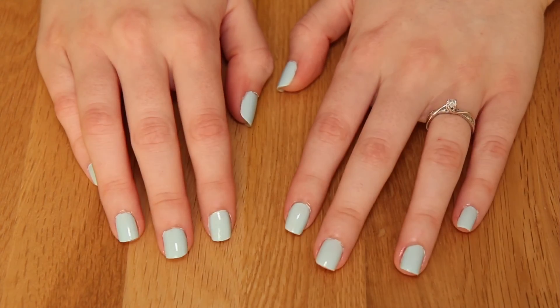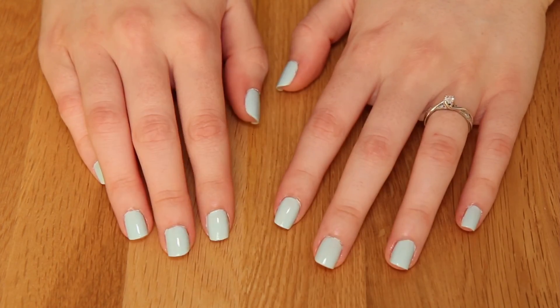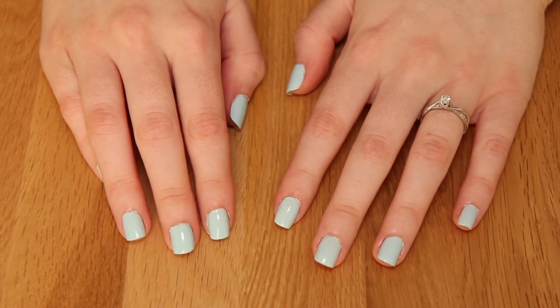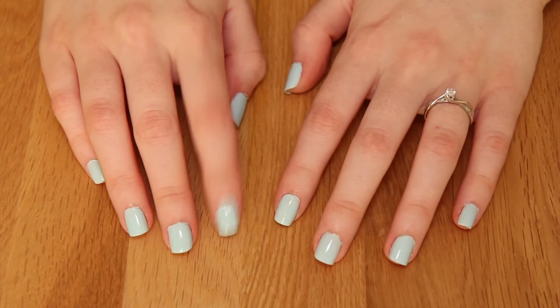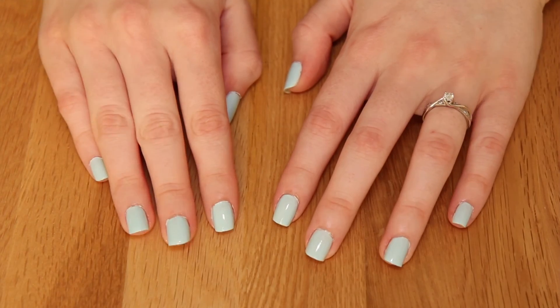And then that's it! Your nails are painted perfectly. I hope you enjoyed this video, guys. Thanks for watching — make sure you're subscribed to my channel to see my next video, and give this video a big thumbs up if you enjoyed it. I'll see you in my next one. Thanks for watching, guys! Bye!